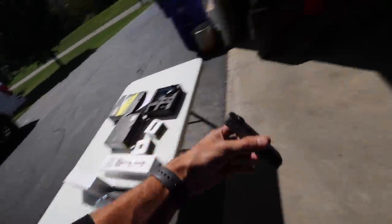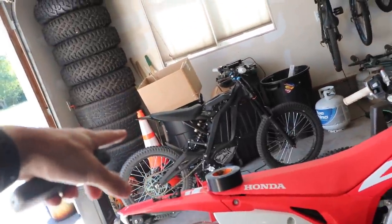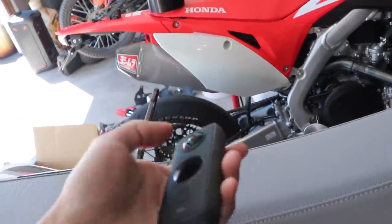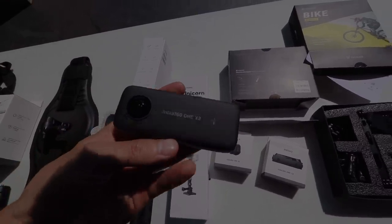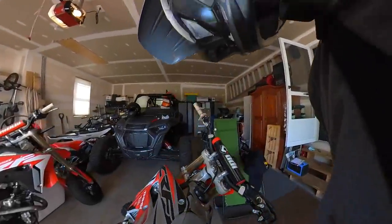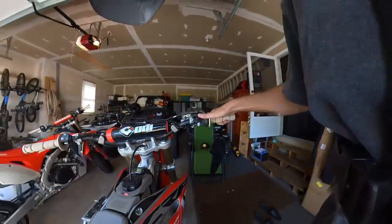I'm going to take out the 250 first. We'll mess around on the lawn, bomb around on the Suron, go hit some trails and really test this thing out. If at any point in this video you want to check out this camera, it'll be linked below in the description. We'll start out with the chest mount and then do some other cool mounts in a minute.